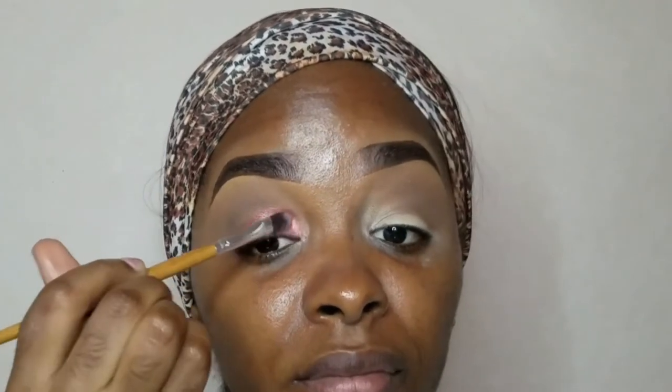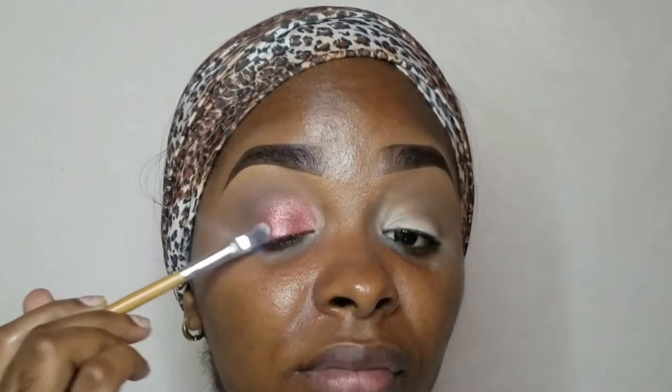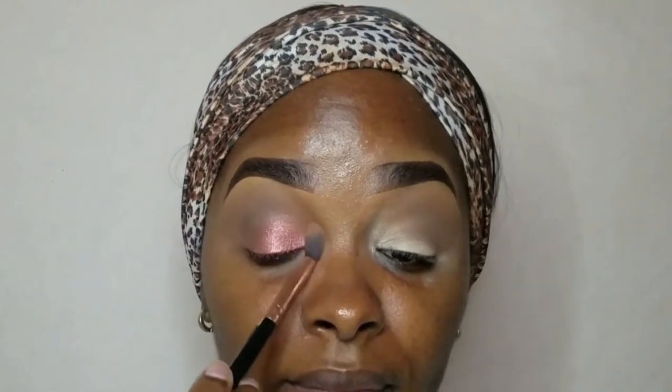Now if you've been watching my videos, you know that I am blessed with hooded eyes. So I am taking that lid color a little above my natural lid so I can see the eyeshadow when I look through the lens. Then going back in with that first shade and blending everything together seamlessly.